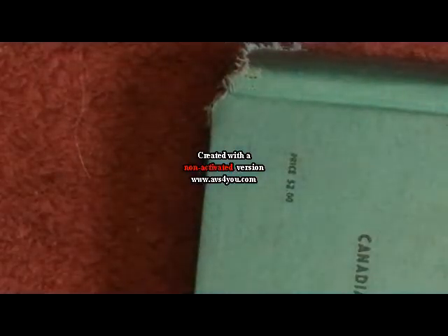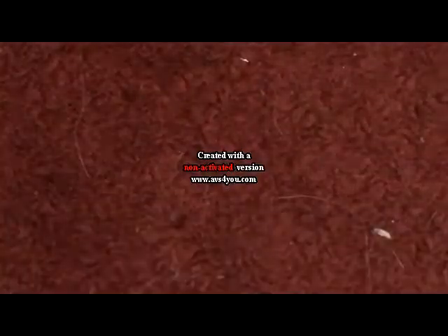Right there. The price for this thing was — let me find it here. I don't know if you can see that, but that says $2.